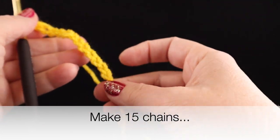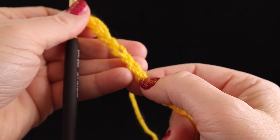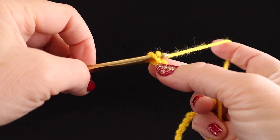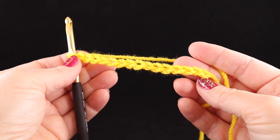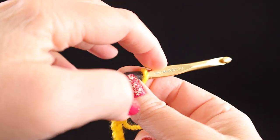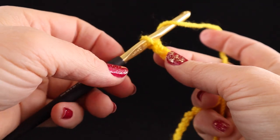Let me show you how to count the chains. If you can see the chains, they look like V's stacked on top of each other. So we have one, two, three, four, five, six, seven, eight, nine, ten, eleven, twelve, thirteen, fourteen, fifteen. Now we have fifteen chains. Notice they're not really tight and they're not super loose. The size of the chain is going to be determined by the size of the crochet hook you use — there are many different sizes, and that's one major factor in how big your stitches will be.